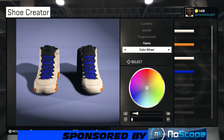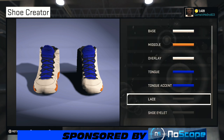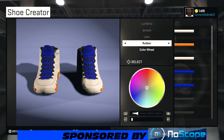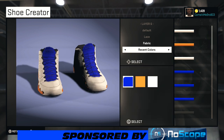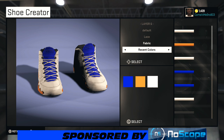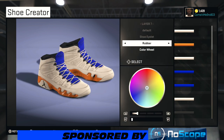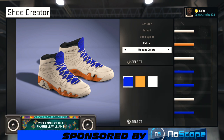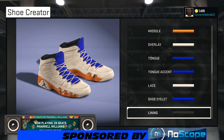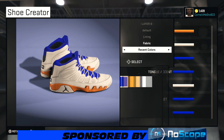On the lining, we're going fabric and then going over to recent colors and choosing that same blue. For the laces, keep your shoe at the front so you can see — fabric on the laces, then going over to recent colors and choosing that white. On the shoe outlet you can turn it around if you want — going fabric on those and choosing that blue. This is a hot shoe, very hot shoe.